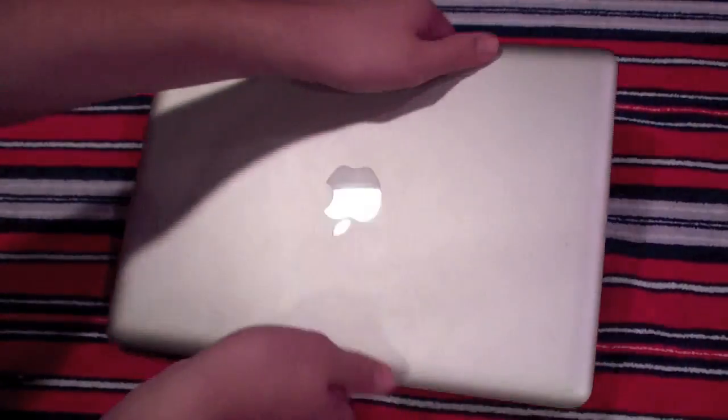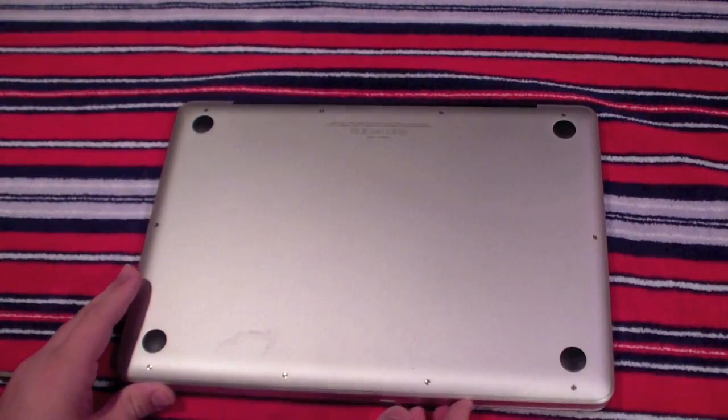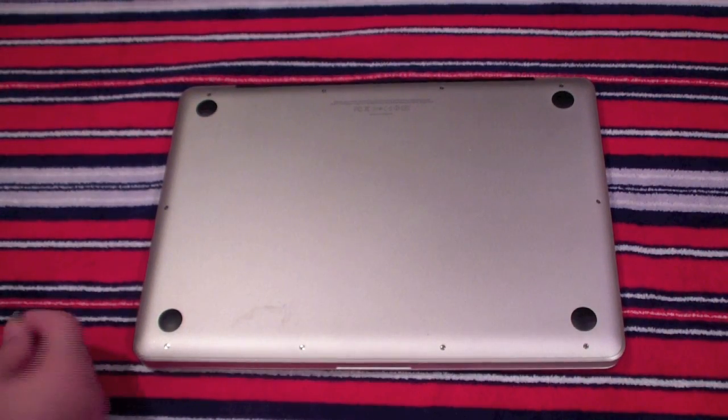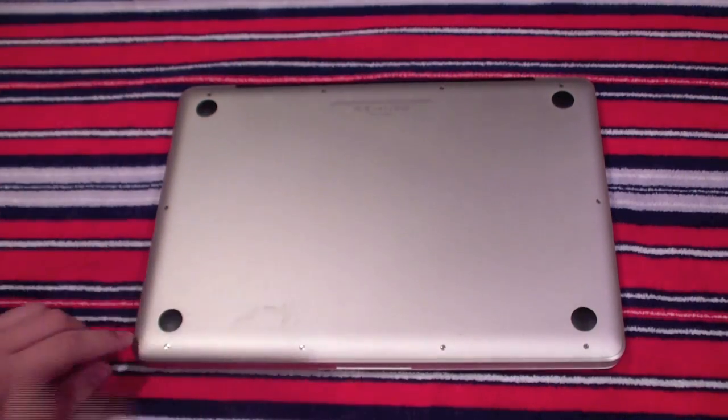Next, you're going to flip it over. On a clean surface where you can see the screws, you're going to want to start working. So I'm going to first take my Phillips 00 screwdriver and start unscrewing all the screws.